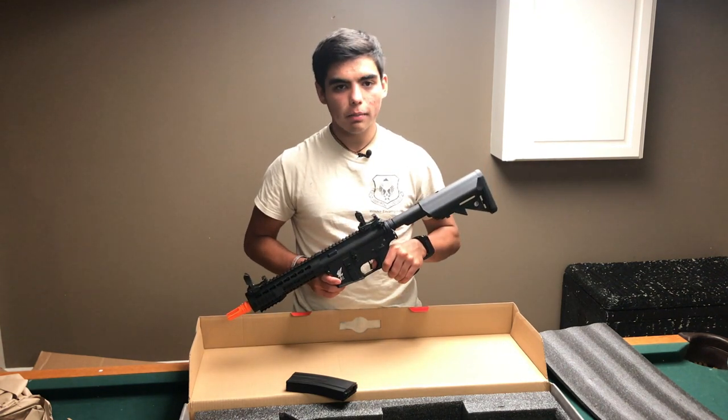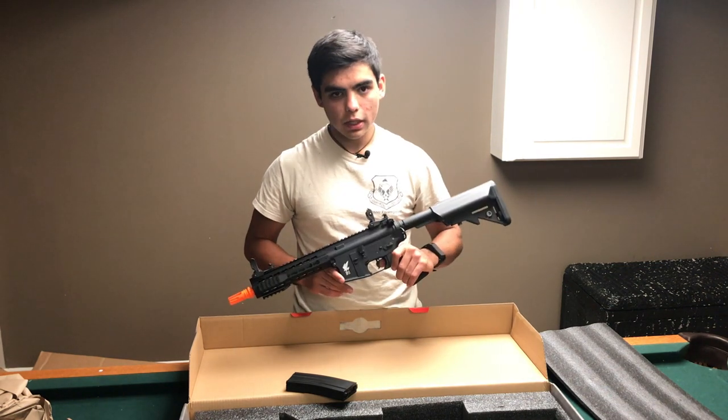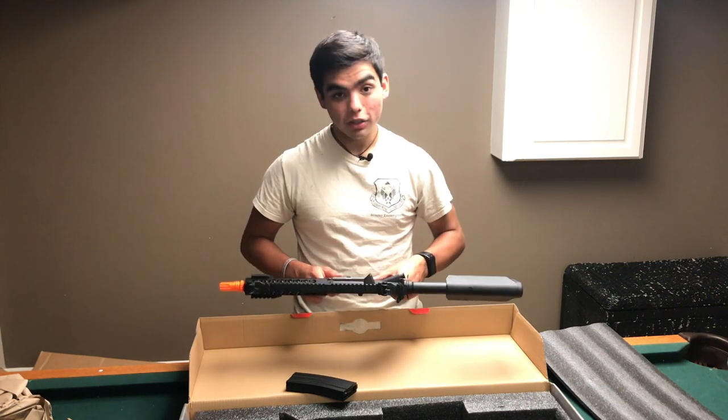What I got in the Airsoft GI Big Mystery Box 9.0 was the Apex Special Combat M4. Thanks for watching.